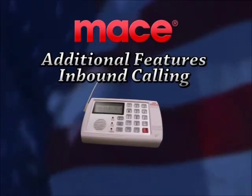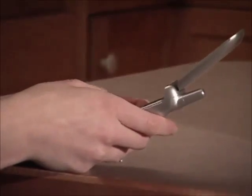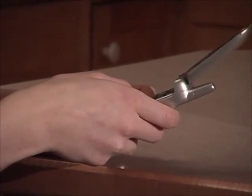Inbound calling. The security system accepts inbound calls which enables you to control the unit by remote control. The control unit is set up to answer calls by default after five rings.